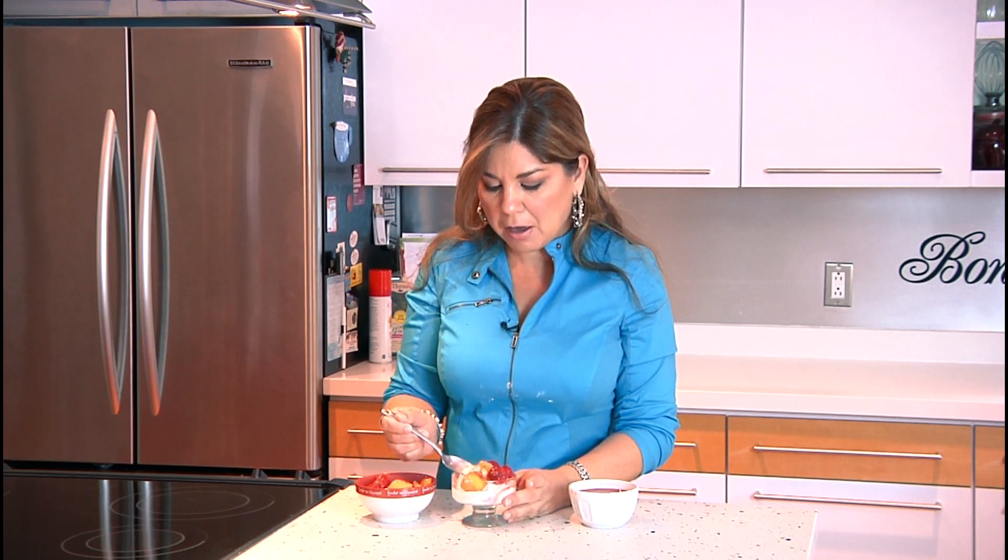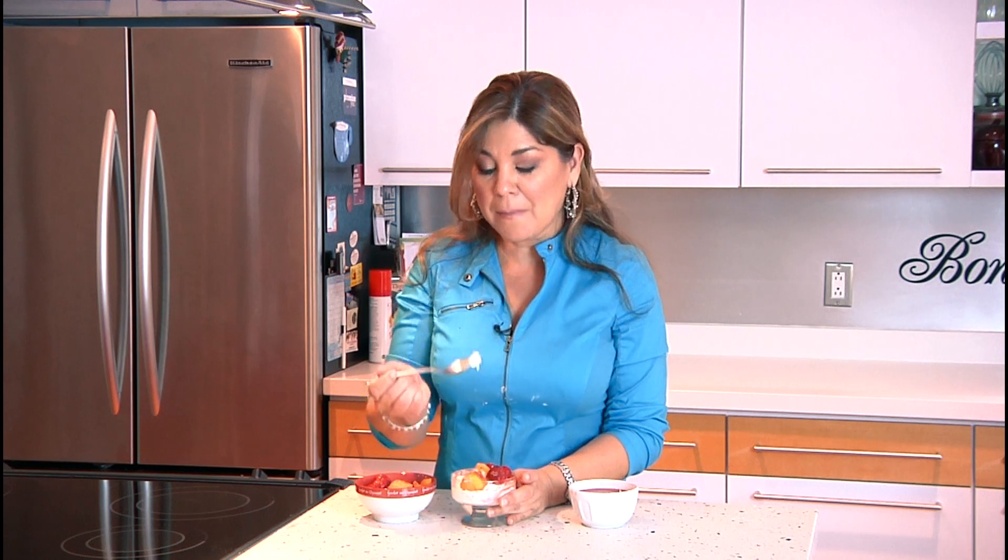I'm telling you, this is the best thing ever. So one more time, my name is Minerva Vasquez. Thanks for coming into my kitchen and sharing this with me. Enjoy.